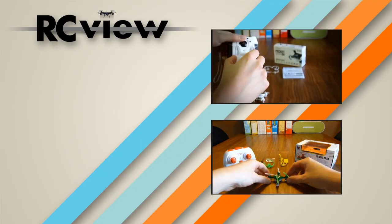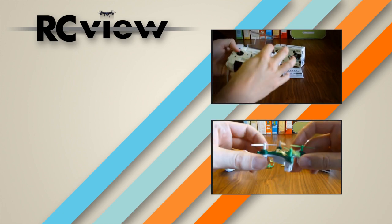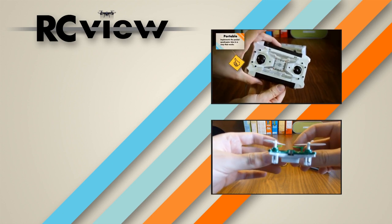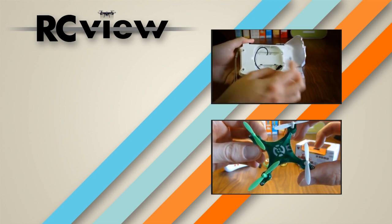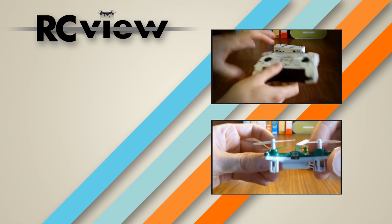Thanks for watching this video! If you enjoyed it – and chances are you did since you watched it all the way to the end – consider subscribing to my YouTube channel where I try to put up videos like this on a regular basis. We're currently closing in on 500 subscribers and I'm trying to put together something a little special for that occasion, so stay tuned! See you soon in another review, bye!